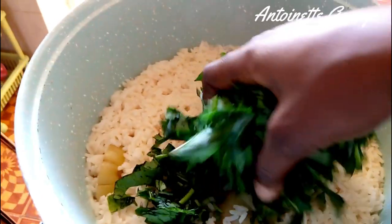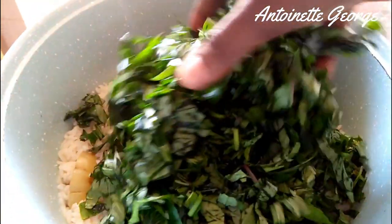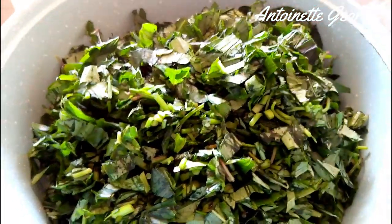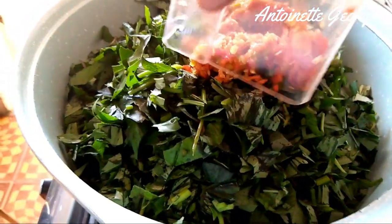The rice is half done — I still have a little bit of bite in it so it is not fully cooked, and that is how I want it. So the next thing I'm adding is the potato leaves, because this is where you're going to steam your potato leaves, and while it steams your rice will cook.